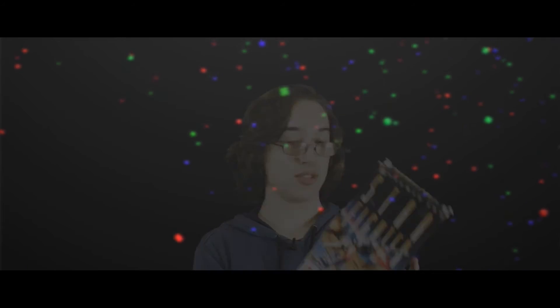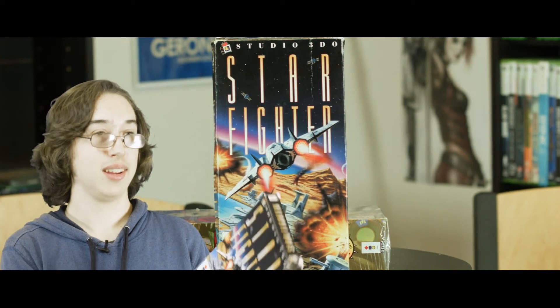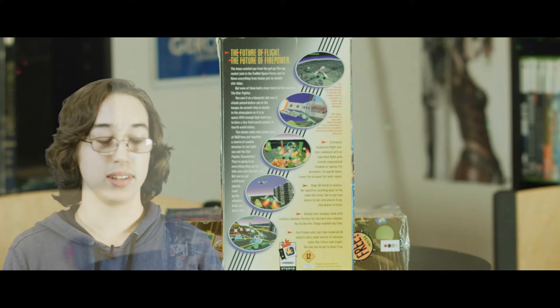Next up is Starfighter — this is a Studio 3DO game, and I'm really liking the Studio 3DO games. Basically Studio 3DO is like 3DO's version of first party, similar to how Nintendo has their own studios that make Mario and Zelda games. They didn't make a ton of games though, which is kind of interesting. They also made Killing Time, which I really enjoyed and want to do a review on soon. I'm hoping Starfighter is good — it looks decent from the back and I've heard fairly good things about it.